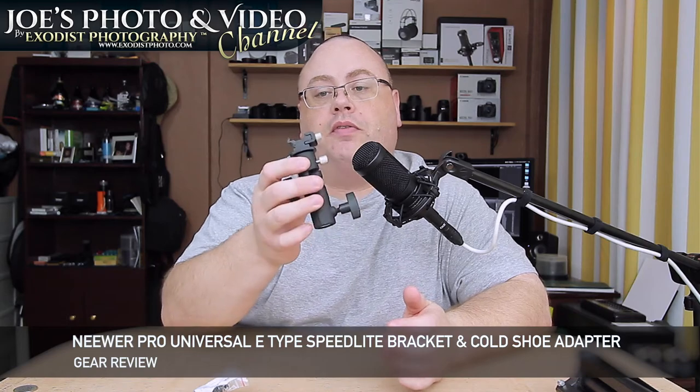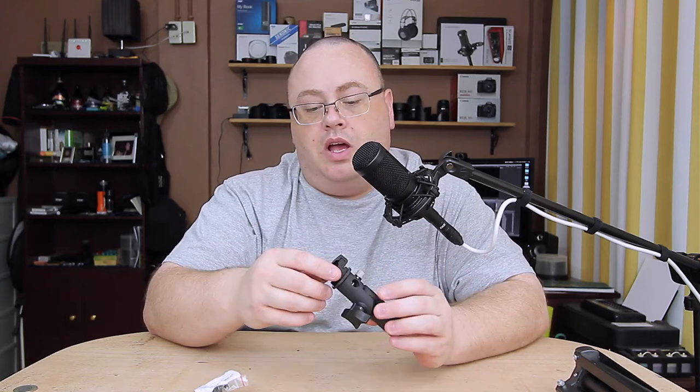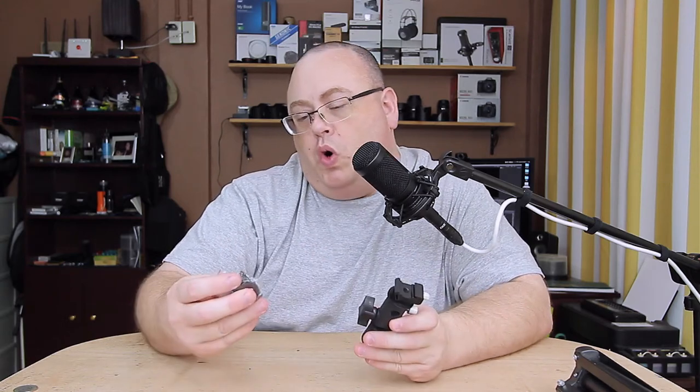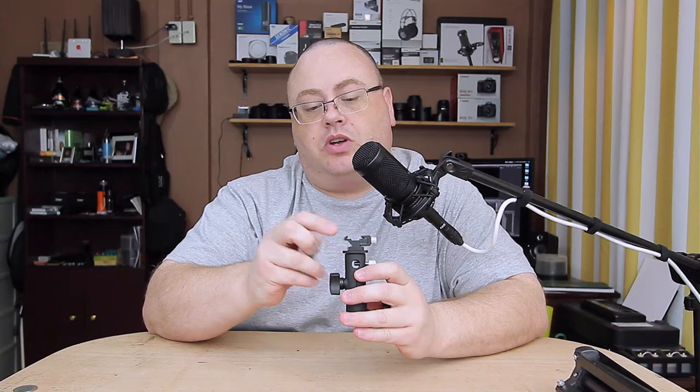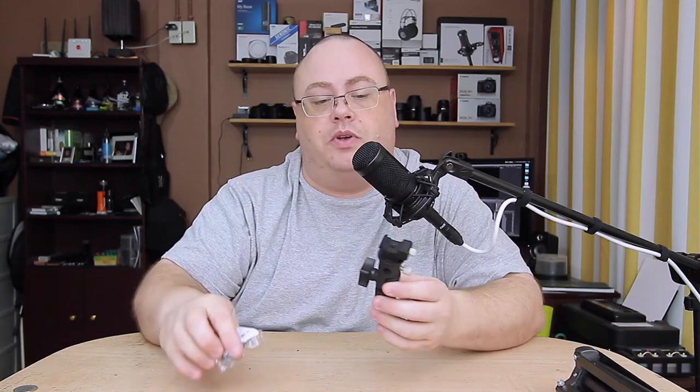Hey everyone, Joe here. Today I've got another small gear review for you. What I have here is the Neewer Professional E-Type Speedlight Bracket. This is a small review, but there's actually two reviews in one — because the actual cold shoe on top you can actually purchase separately. So I thought I'd put these together and make a nice little review.